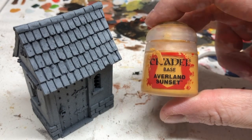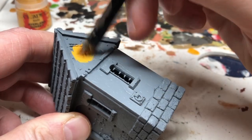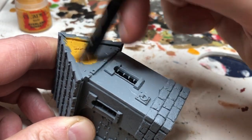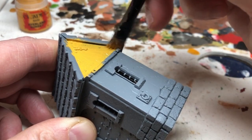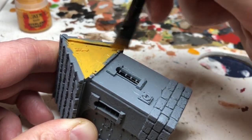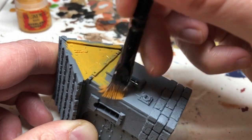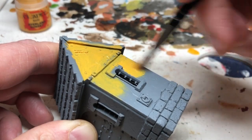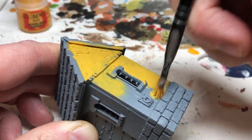The first thing we're going to do is apply Averland Sunset to the areas of the building that are plaster. I'm using a paint scheme that I half-inched off of a blog I found online — it looked like a really good way of painting the plaster. To start with we're putting on Averland Sunset, and I'm going to apply two coats. I'm not worrying about thinning it down too much, just making sure I've got a good even coat and I'm not clogging up any of the details like the cracks in the plaster.